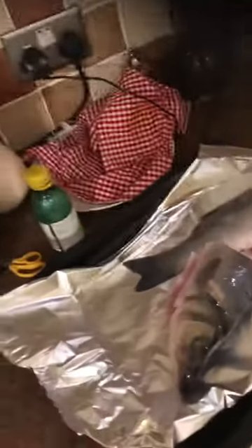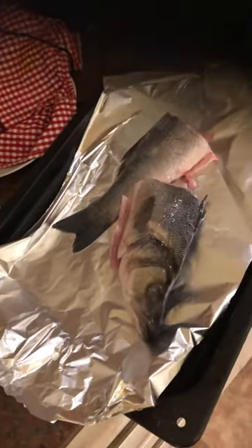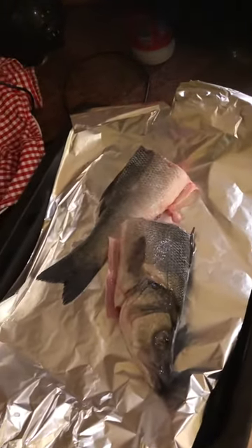Good afternoon, welcome to my YouTube channel. I know we all love fish, but very few people love the smell. This fish can be so smelly that it mostly puts people off from cooking fish.